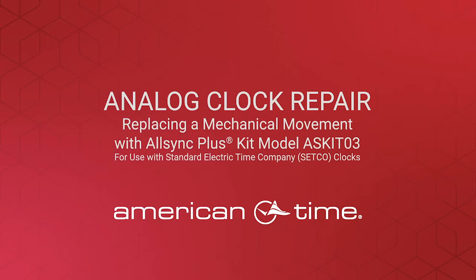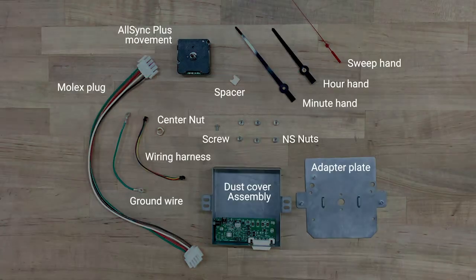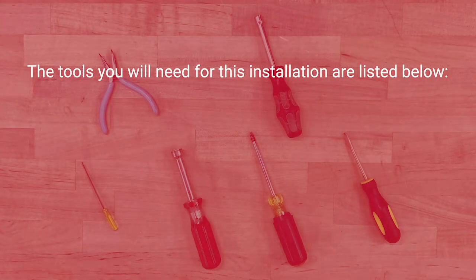Welcome to American Times instructions on replacing a mechanical movement with the AllSync Plus kit. The replacement kit comes with the parts shown here. The tools you'll need for this installation are listed below.